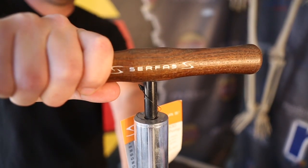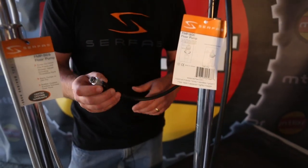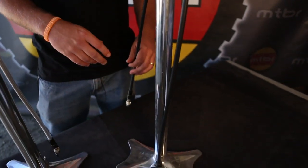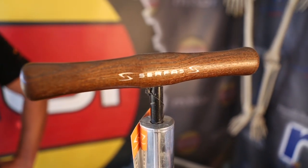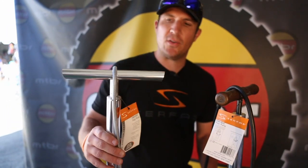And this is our FMP 900 and it's also CNC machined. It also comes with our simple valve. The only difference between the two really is this one has a wooden handle and this one has a rubber hose, and this one has a steel braided hose.